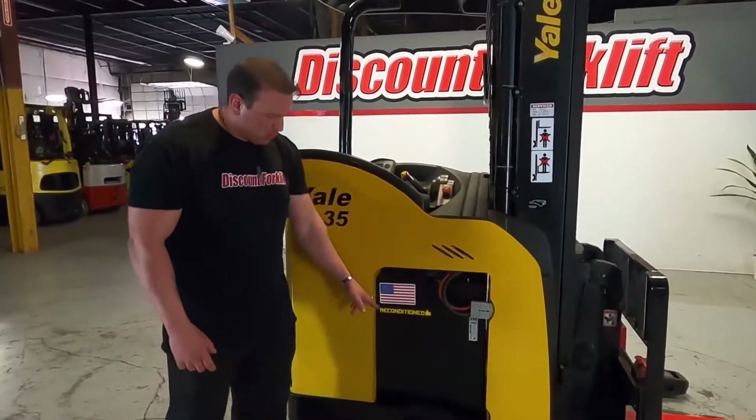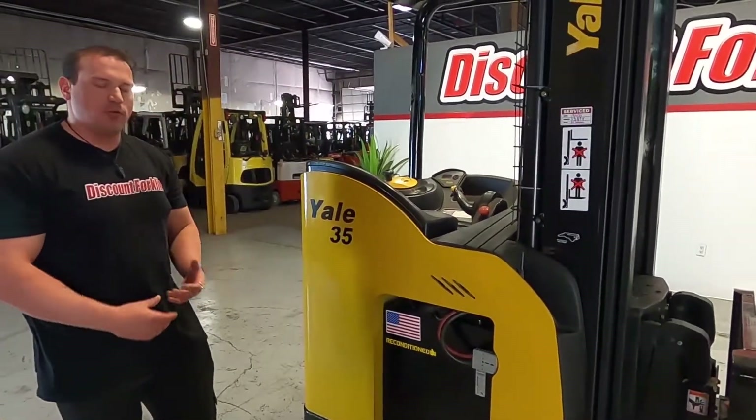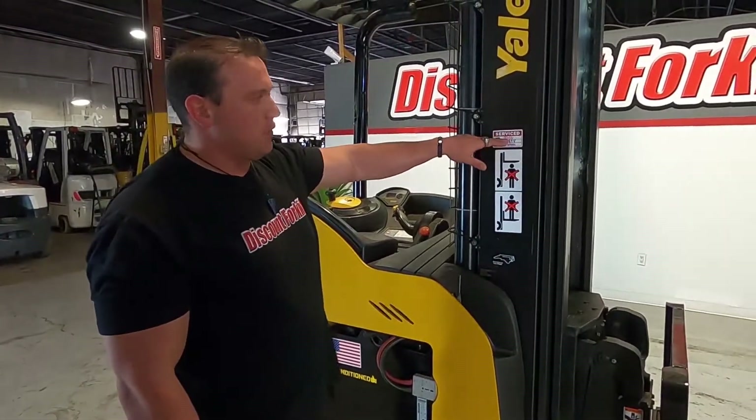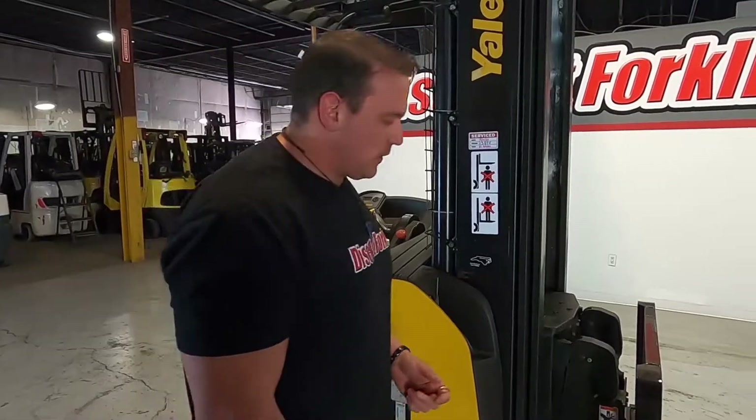As you can see here, you've got a good battery here with a reconstitution sticker, which means that our technicians went through this battery to make sure it's good for you guys. Our technicians also have a service sticker here, which indicates that they went through this machine to make sure the hydraulics and everything like that works good.